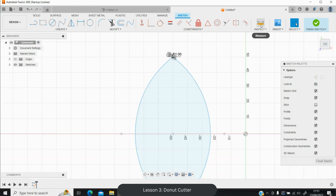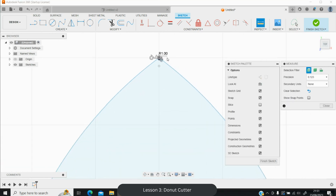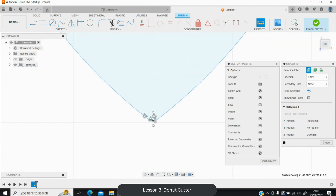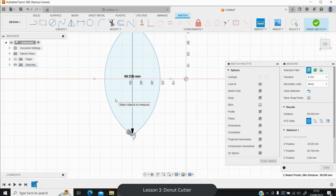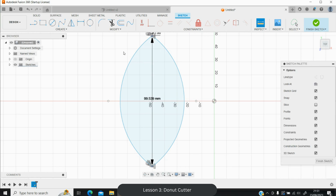Use the Inspect tool to measure the shape. Select the top point and then the bottom point — this tells us the shape is 99.539mm tall. Yours may differ slightly and that's fine. Note this number or use the alternative clipboard method: select a line, click the top point, zoom to the bottom point, then press Ctrl+X to cut the measurement value into your clipboard.